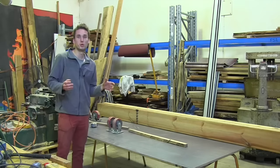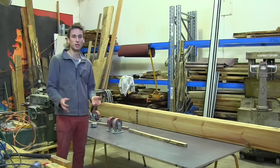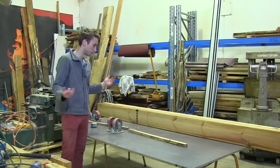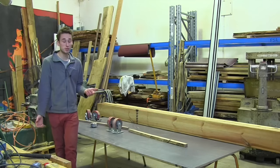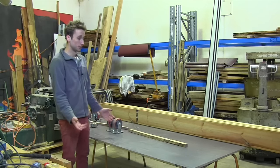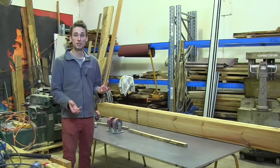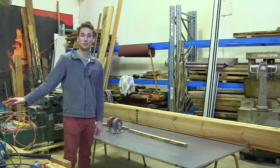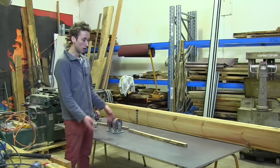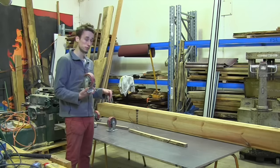Since moving into this workshop, I've wanted to build a big assembly table or workbench that I could just wheel around and do everything on. I've been in here for six or seven months and I'm only just getting around to it. I haven't really got a plan set in stone yet, but I do know I want it to be the same height as the rest of my benches — 900 millimetres — and I want it to be on wheels. I have these really big heavy duty wheels, so when it's locked in it should be nice and solid.